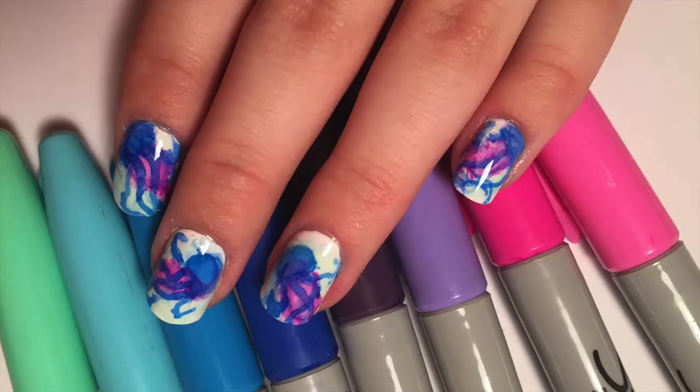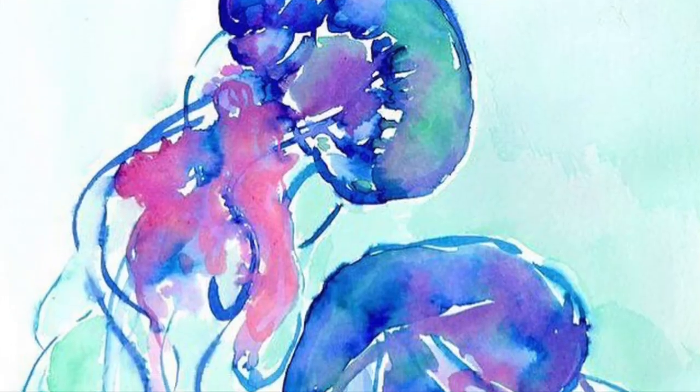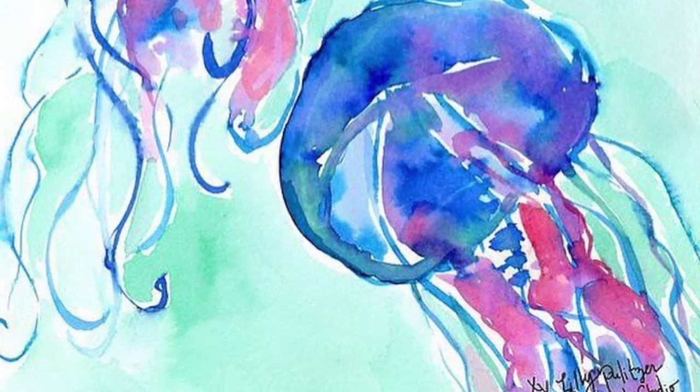Hey guys, today I'm doing watercolor jellyfish nails using Sharpies. The jellyfish were inspired by a picture I saw on Lily Pulitzer's Instagram account.